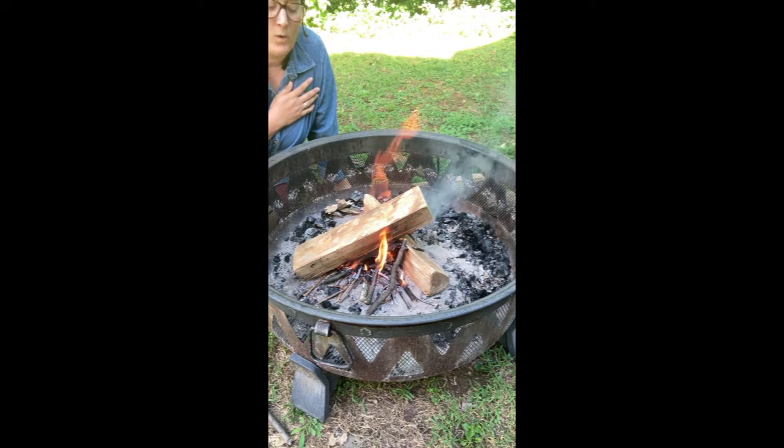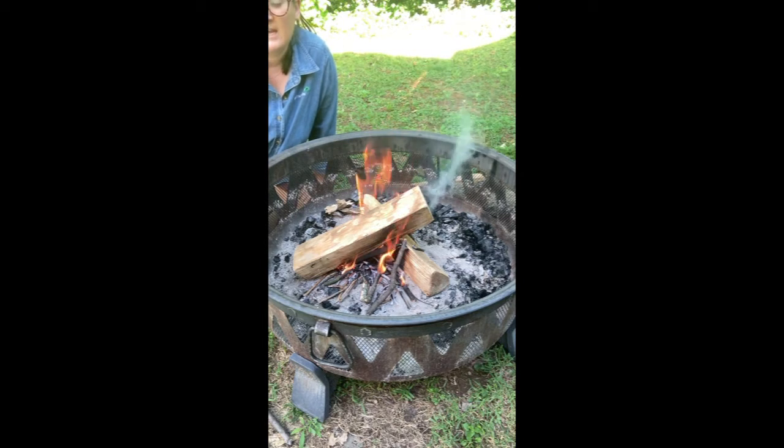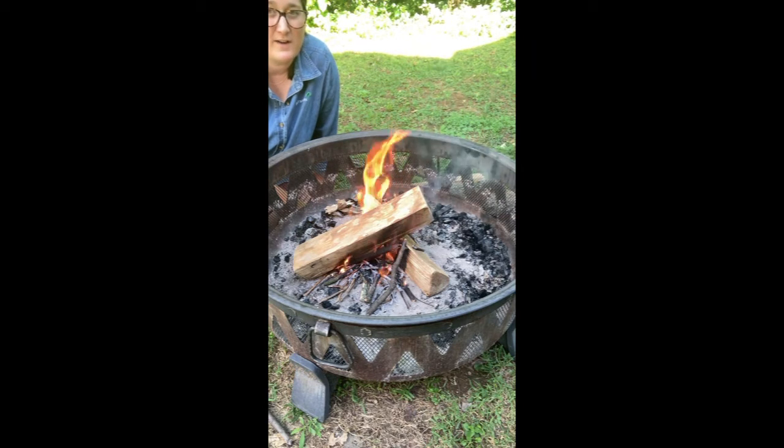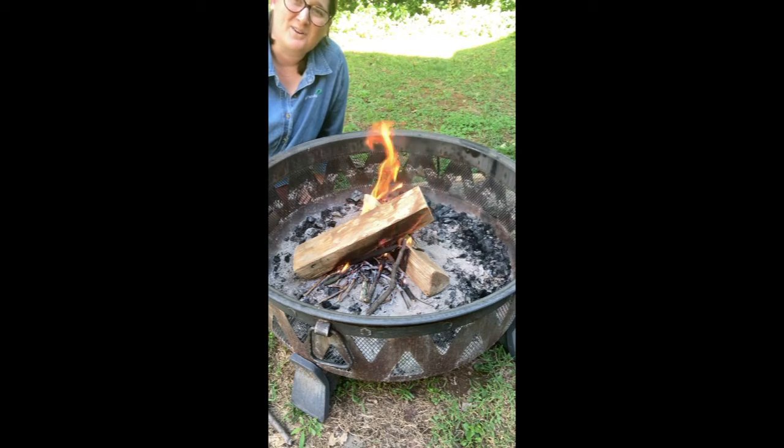Once you get enough practice, I recommend practicing maybe after it rains — go out in your yard after a rainy day, try to collect as much wood as you can, even with a lot of tinder and kindling. If it's a little wet but you have enough of it, you can still start a really solid fire. Practicing that skill is also really, really important. If you've practiced and you know you can start a fire in the rain, the confidence you'll have for your survival camping trip is huge. So get out there, build some fires, and have a great day. Thanks for joining.